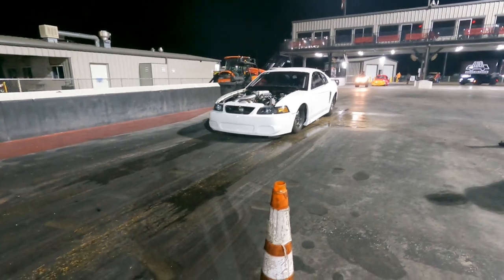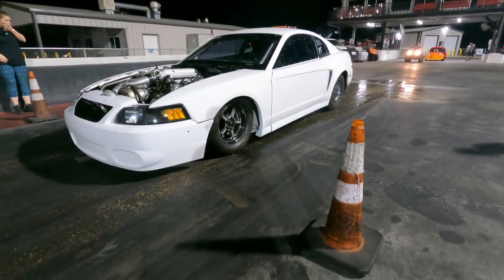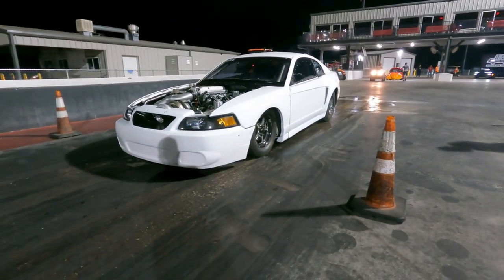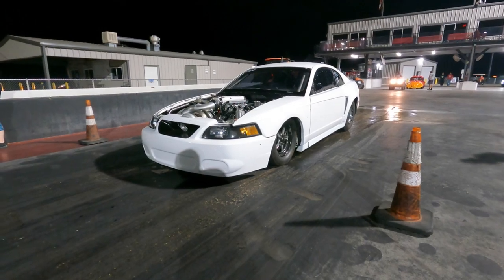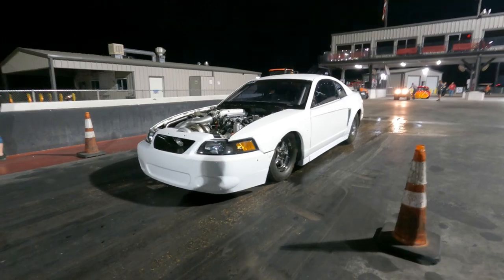All right guys, as you can see, it spun right off the hit there. I believe that was a 590 at like 135. I lost the slip or possibly just threw it away. I wasn't too excited about that one. We assumed it was just the track surface causing the spin.